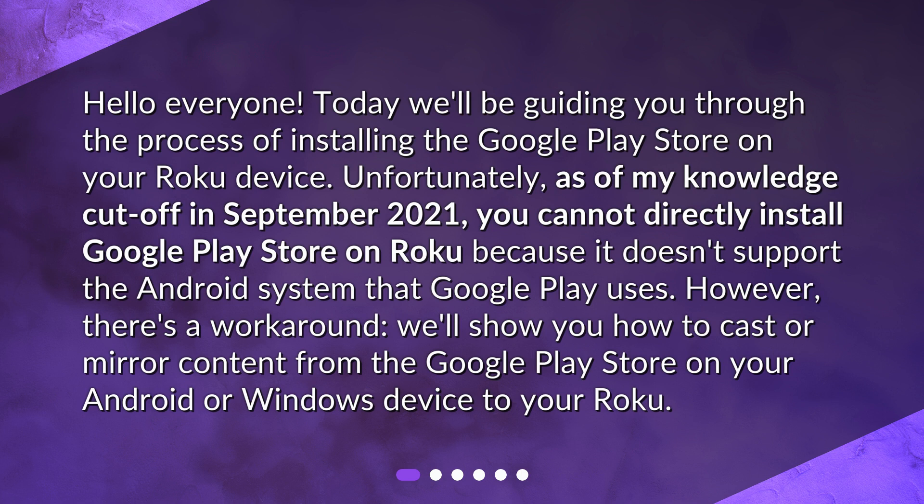Unfortunately, as of my knowledge cut off in September 2021, you cannot directly install Google Play Store on Roku because it doesn't support the Android system that Google Play uses. However, there's a workaround. We'll show you how to cast or mirror content from the Google Play Store on your Android or Windows device to your Roku.